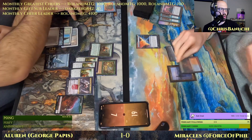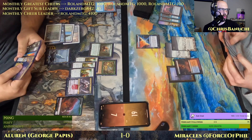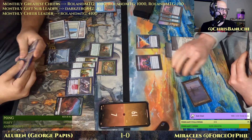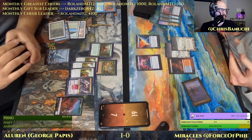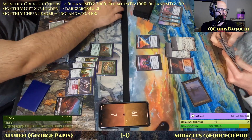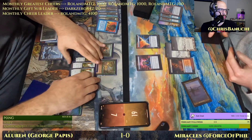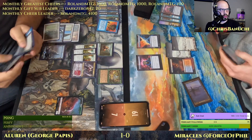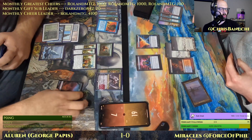Force of Phil draws a card — the Unexpectedly Absent we knew about. Needs to deal with Grist, needs to deal with Aluren, and Sylvan Library would also be nice. I think highest priority right now is to get rid of Aluren. Let's see if Force of Phil puts a 2 back on top for the following turn.